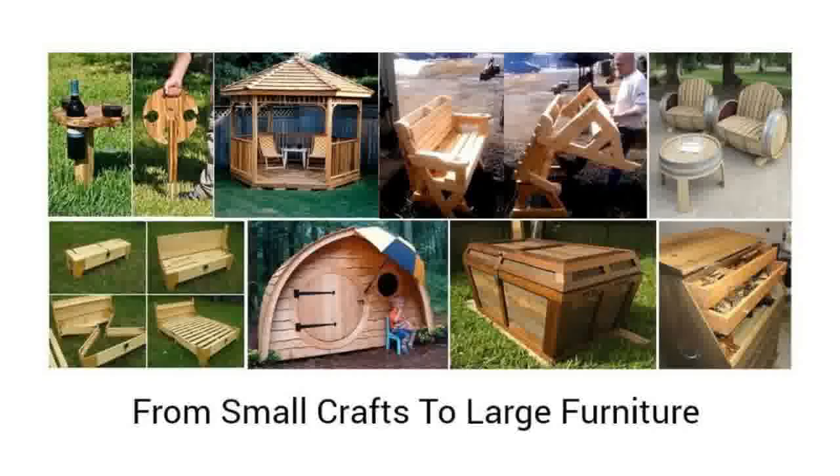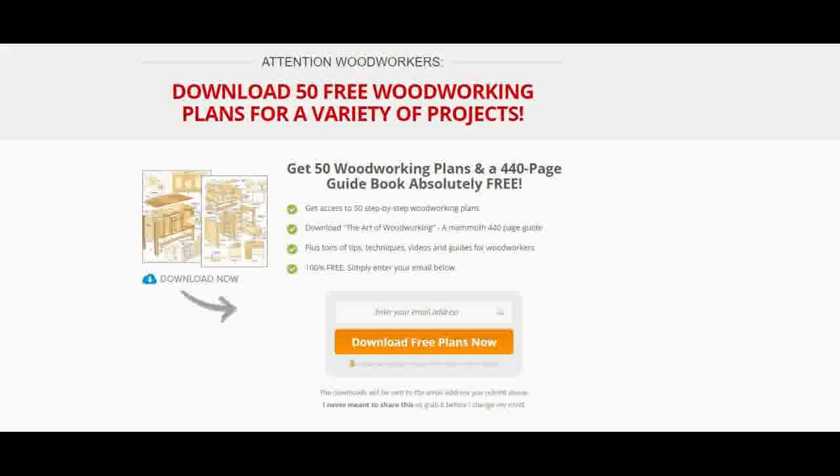Some Free Woodworking Plans that are commonly shared are Bookcase Plans, Bed Plans, Shed Plans, Workbench Plans and Entertainment Center Plans. However, you can get a variety of 50 Free Woodworking Plans at freereviewguide.com, or just click on the link below in the description.